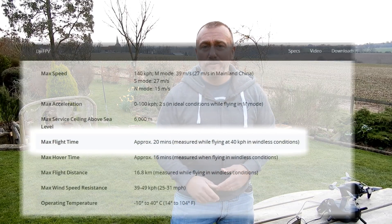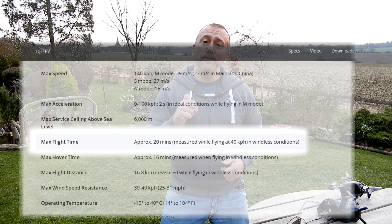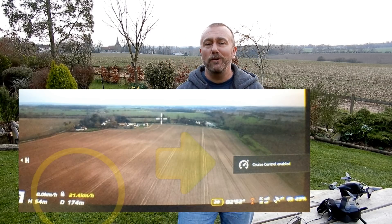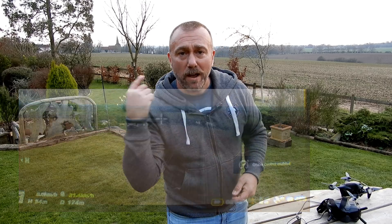So today, on a perfectly windless afternoon, I thought I'd take the FPV up and use the cruise control function — one of the nice new little functions. You can click cruise control and when you start flying, you increase the throttle and it'll actually stay at that particular speed. I'm going to fly around in a figure of eight at 40 kilometres an hour to see exactly how long I can get out of this battery. That's the plan anyway.